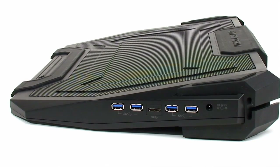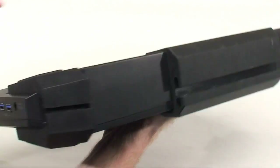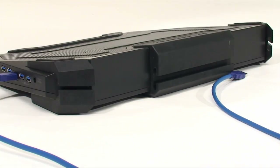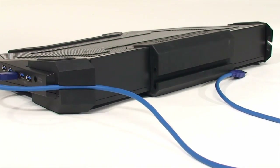We have the USB 3 model which has four USB ports and then an adapter to connect back into the laptop. You can tell Cooler Master intends for this to be primarily used with desktop replacement systems because you can see the cable slots all throughout the rubber on the sides of the cooler.